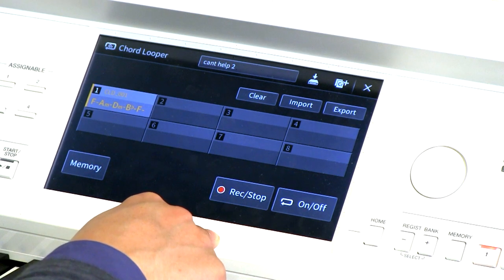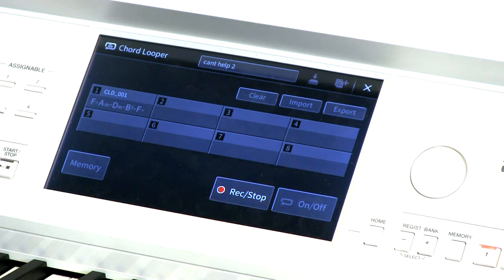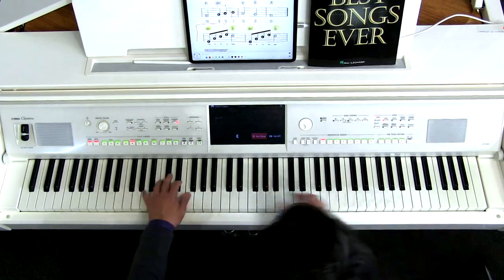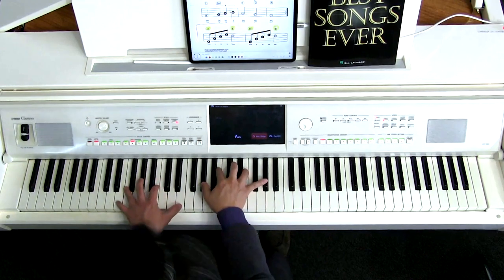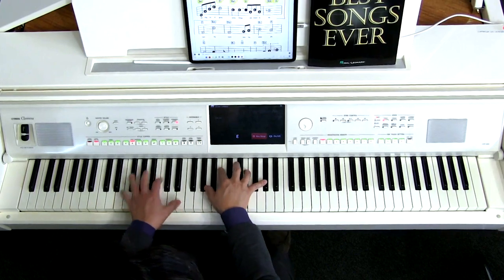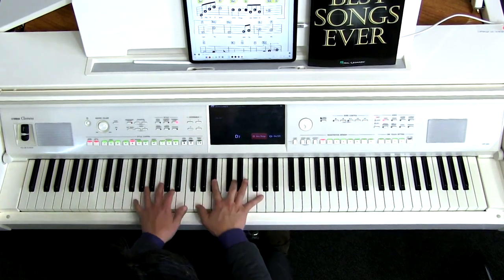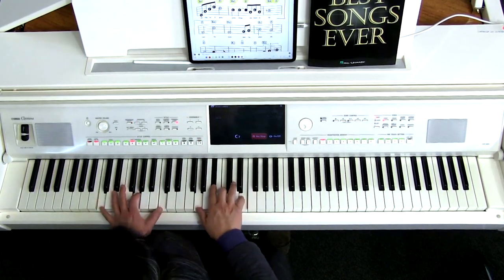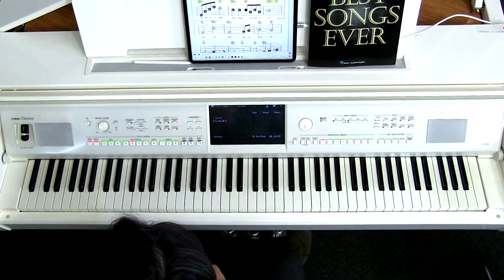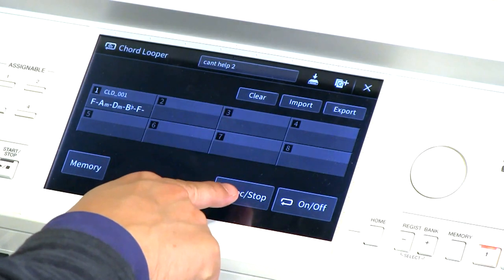Let's go back into Chord Looper and record a new sequence. It's ready to record, and again I'm going to get my metronome going — two, ready — and then play through the sequence. Go ahead and hit stop to end the recording.